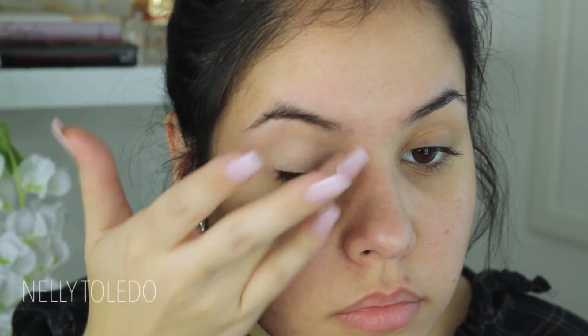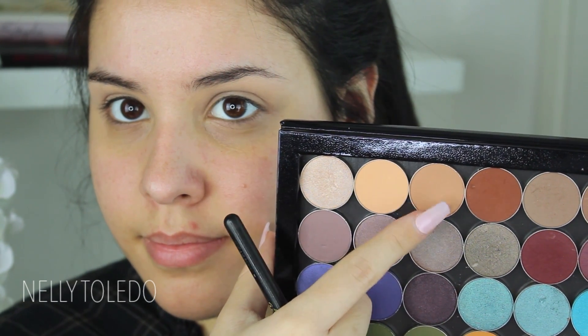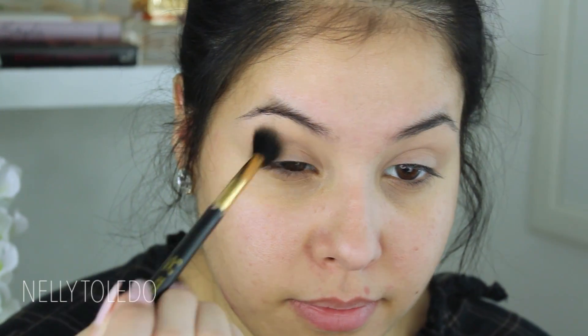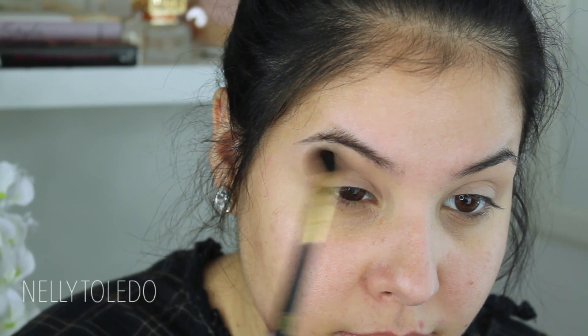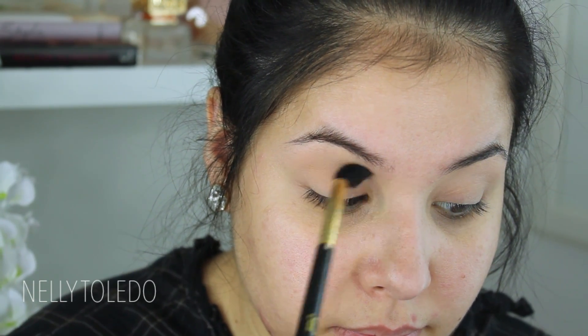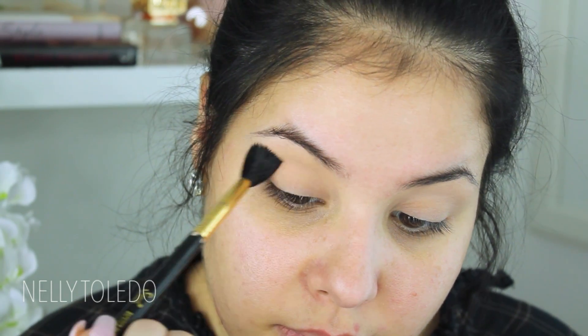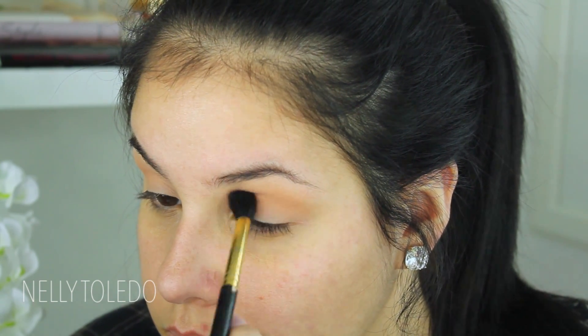I'm briefly going to be talking through this voiceover because I have food cooking that if I don't hurry up it's going to burn. I'm going to start off by priming my eyelids, then go in with Orange Soda and Creme Brulee by Makeup Geek — I finally picked up Creme Brulee, I placed an order last Tuesday and bought a bunch of new shadows. I'm taking this with a Sigma E40 blending brush and applying it on my crease to serve as a transition shade.